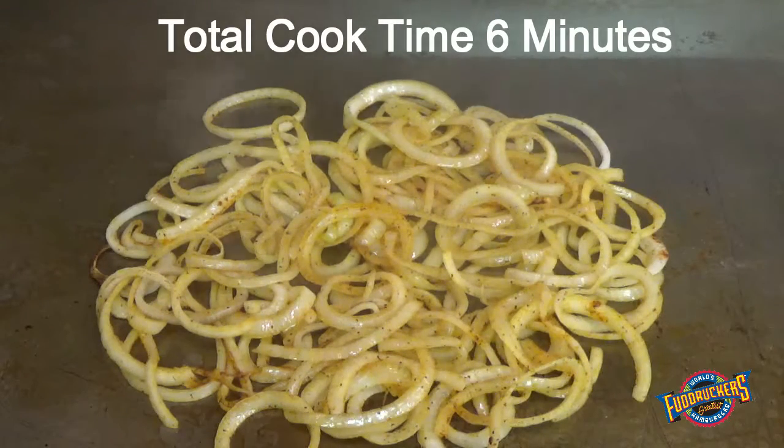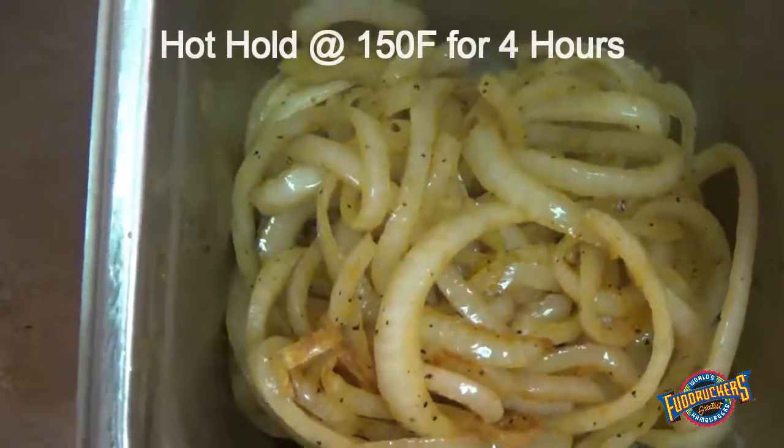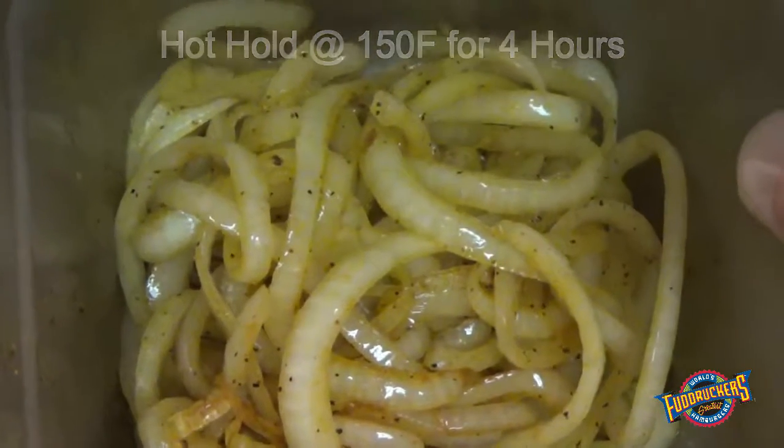Total cook time will be 6 minutes. Place in a serving pan. Onions can be hot held at 150 degrees for 4 hours.